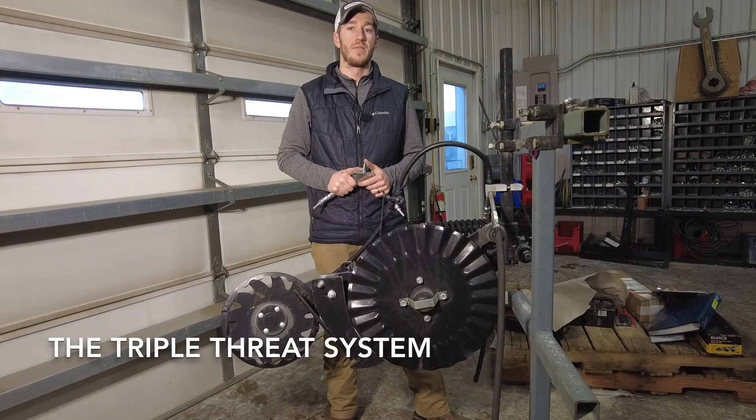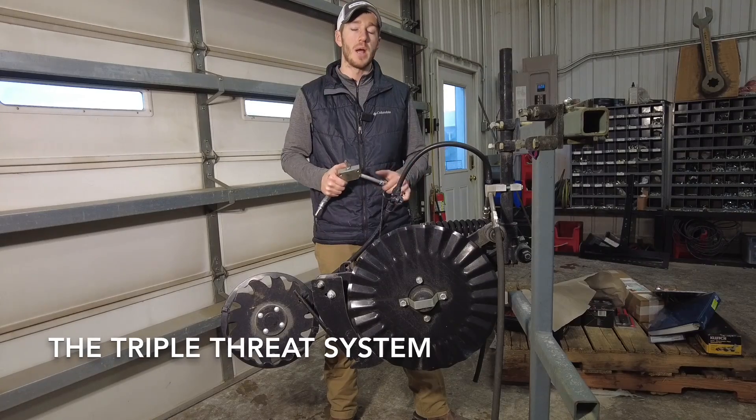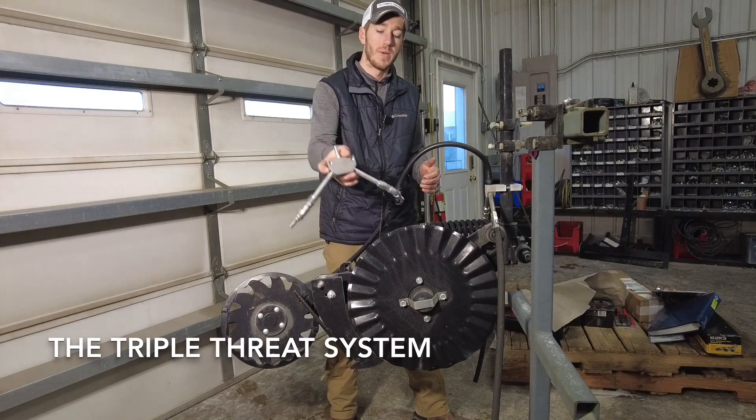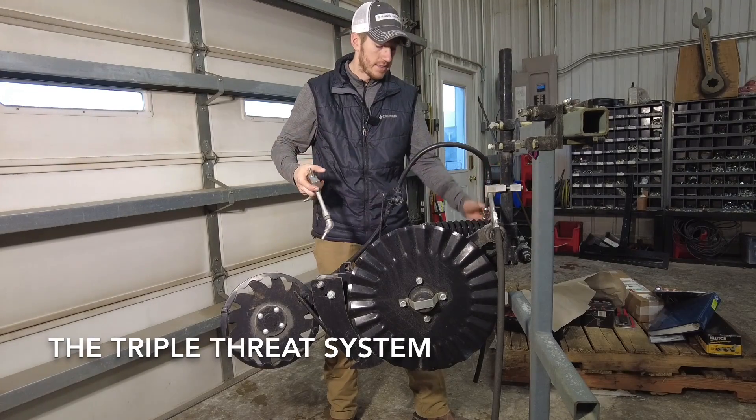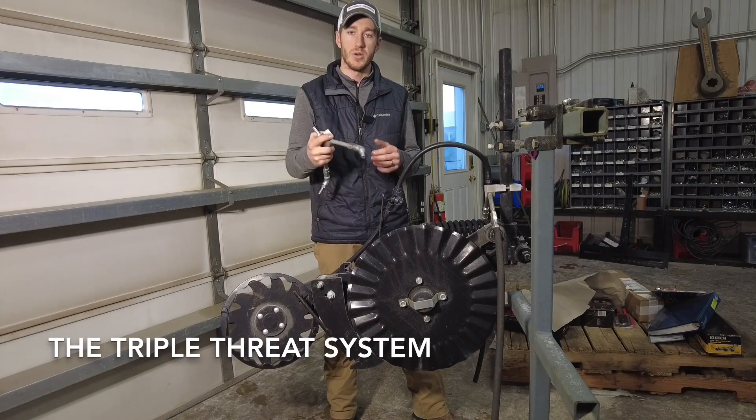Hey guys, Adam Fennig here with Fennig Equipment. You're tuned into the Talkin' Shed. You guys have probably heard and seen our triple threat fertilizer system, and today I want to dive deep into that system and how it can benefit you and your operation.